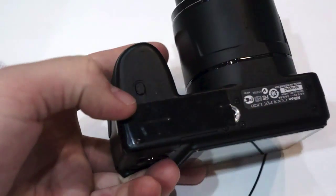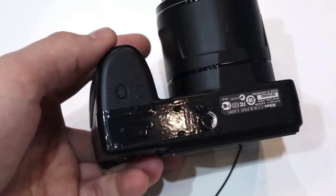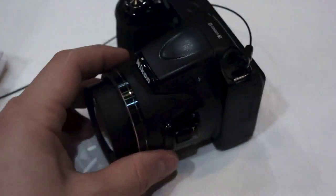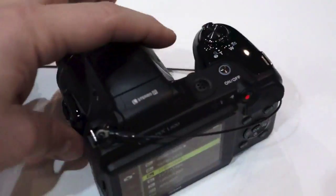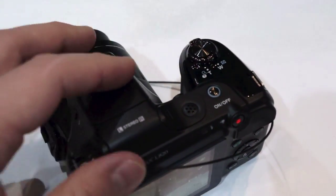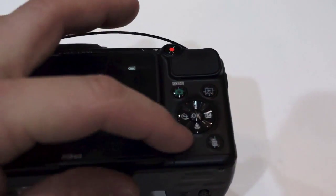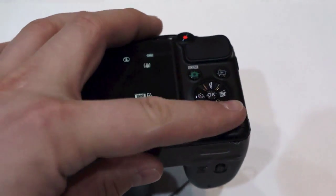The battery compartment is taped shut here, but you can pop in some AAs, which is great for people traveling, although it can get quite pricey having to purchase new batteries every time. We have dual zoom toggles — over here on the left side you can control the 30x optical zoom lens, and alternatively you can use the control right here next to the shutter release button. We have a power on/off toggle, dedicated video capture button, a playback button, a dial selector, shooting modes, a menu button and delete button as well.